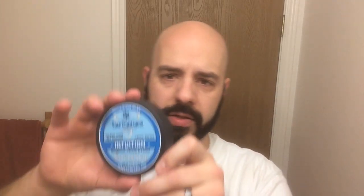First we're going to get going with some Soap Commander — their new seasonal scent, Intuition. Fabulous soap. Very generously gifted to me, actually, from David Munoz. Thank you, Dave, I really appreciate it. This is fantastic stuff. Smells, to my nose, a lot like Burberry for men. It's excellent, excellent stuff. Soap Commander — hard to go wrong.